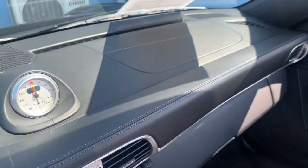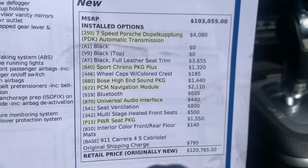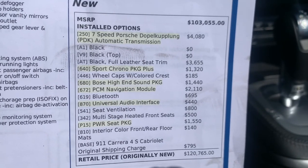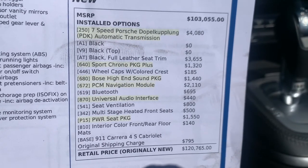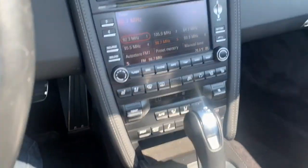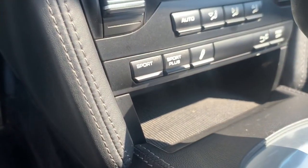Full leather dash here. The vehicle also has the Sport Chrono package — here's the build sheet. Original MSRP was $120,765. So you've got your full leather, Sport Chrono Package Plus, Bose sound, navigation, Bluetooth, universal audio interface, seat ventilation, heated seats, power seat package, and PCM 3.0 — which is nice, with Bluetooth.